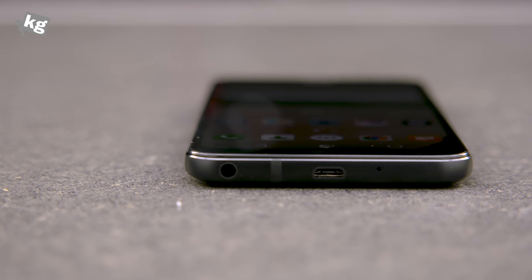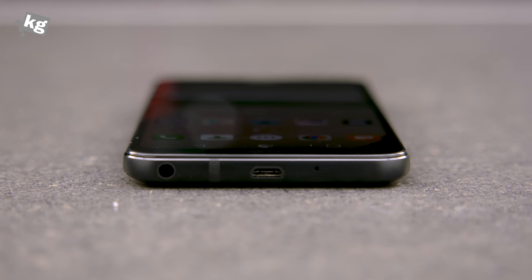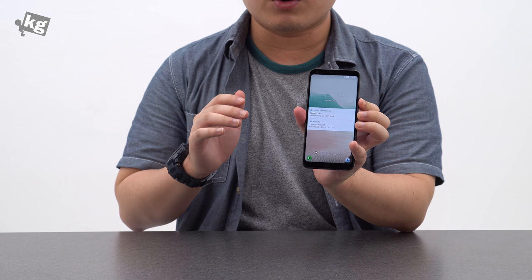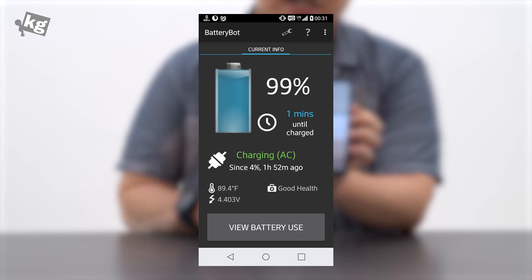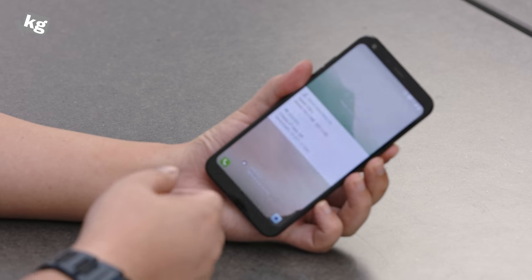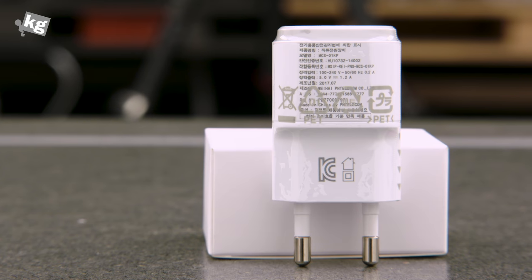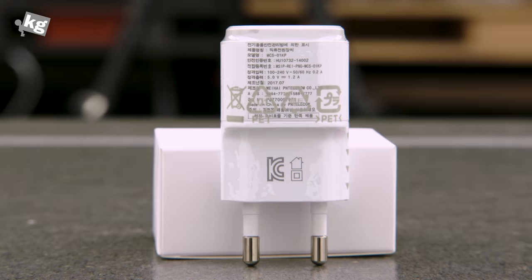Another thing that's not 2017 is the micro USB port on the bottom. Yes, some competitors also use micro USB for cheaper offerings, but to make it worse, it doesn't even support quick charge. Fully charging this phone takes two full hours. With phones getting bigger batteries, two hours might not sound too bad, except the first 30 minutes of charging only gives you 30% charge. Quick charge enabled devices will give you up to 50% charge in that same half hour.